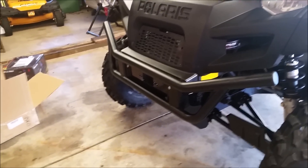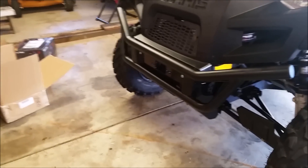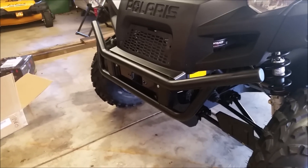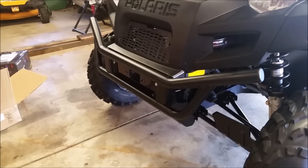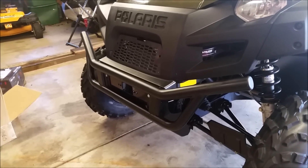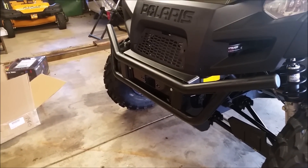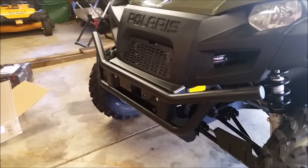Super ATV — I give them credit. Even though I had to call back Monday after trying to reach them Saturday, I called Monday morning and it is Tuesday at two o'clock and I had another winch mount here in one day. Their shipping is lightning fast. Their help desk is pretty good — the guy I spoke with helped and got this out right away. He said he'd get with the engineering department if it doesn't fit, and it doesn't fit, so I hope they get this straightened out for other Ranger owners.